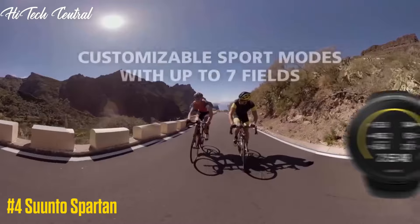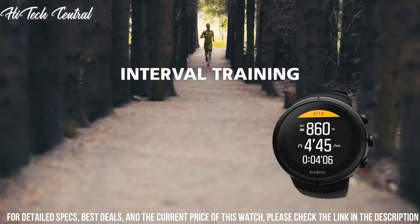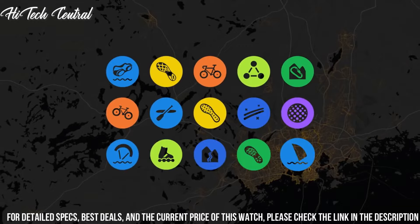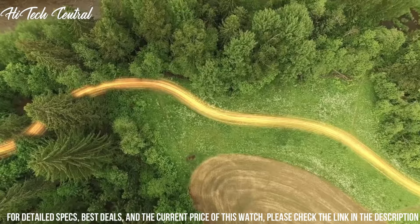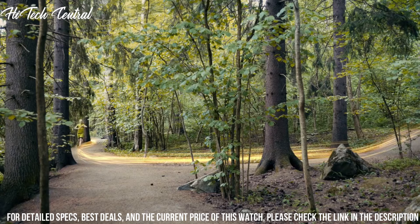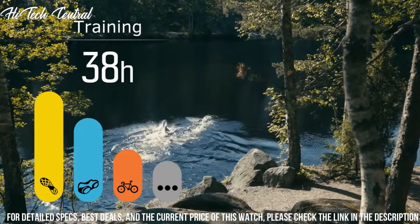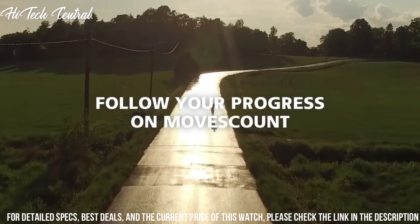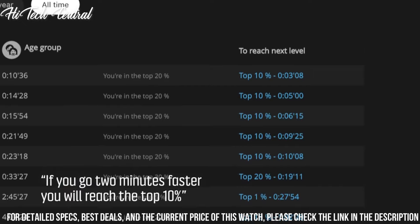Number 4: Suunto Spartan. Dial type: digital. Quartz movement. Scratch-resistant mineral crystal. Solid case back. Case: 50 by 50 millimeters. Case thickness: 13.8 millimeters. Round case shape. Tang clasp. Water resistant at 100 meters, 330 feet. Functions: chronograph, date, day, hour, minute, second. GPS, compass, heart rate measurement. Altimeter, triathlon, and multi-sport mode. 24/7 activity monitoring with steps and calories. Cycling speed and running pace.